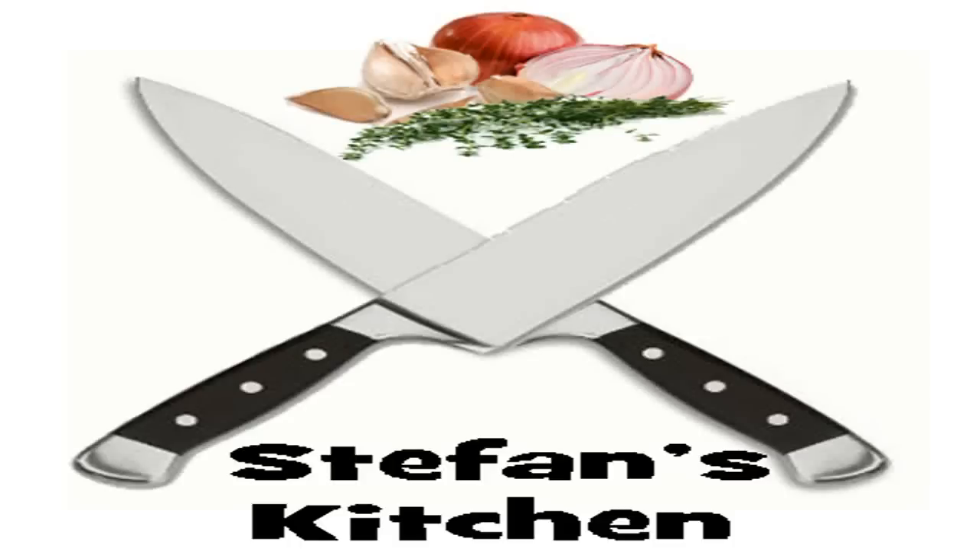Hello there everybody and welcome to the next episode of Stefan's Kitchen. Today we're going to be making lasagna, and this is going to be a really thick deep dish lasagna as well.